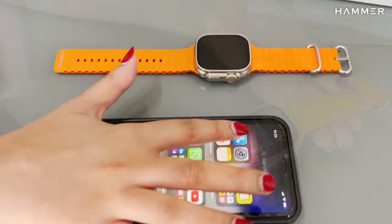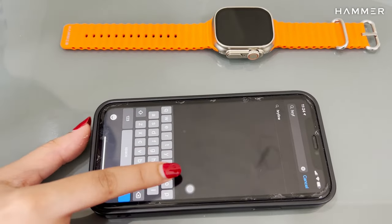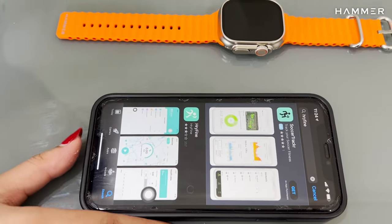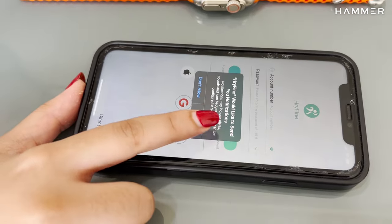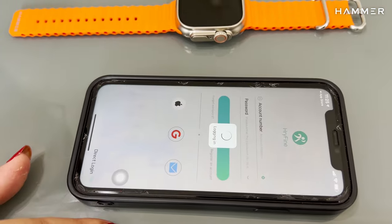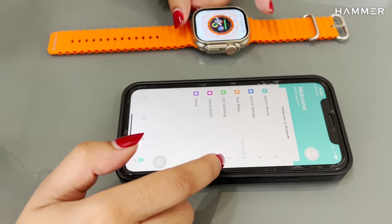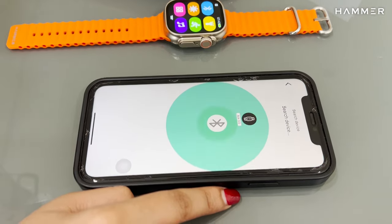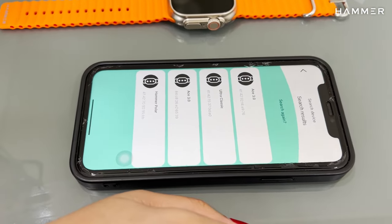To connect with iOS, go to the App Store, search for the HRY Fine application, then download it, direct login, set your profile and allow permissions. To pair, turn on the watch's Bluetooth, click on Search Devices on mobile, check out the MAC address from the watch settings and connect to the corresponding MAC address.